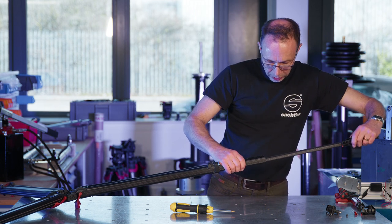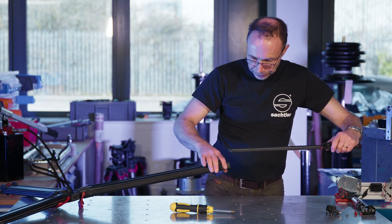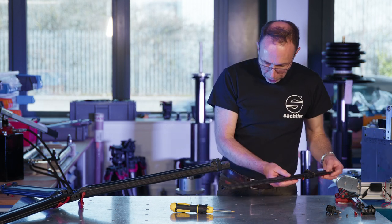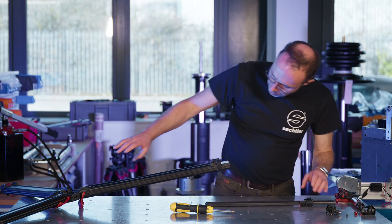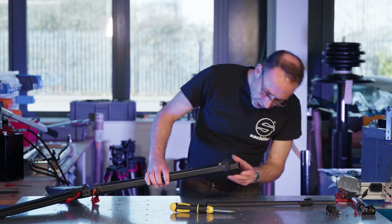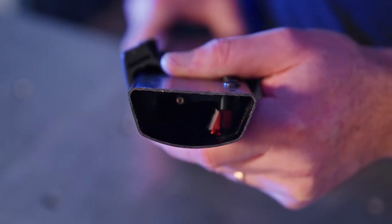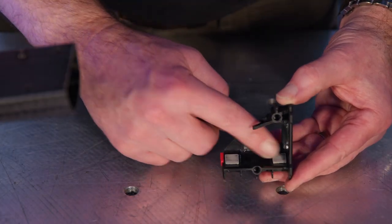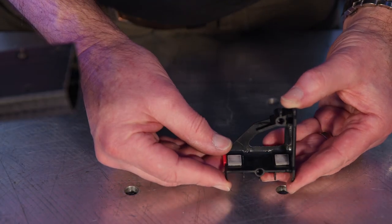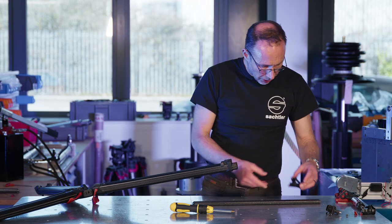It should pull straight out. At this point we're going to inspect these components. Inside here is the lower brake shoe, and on this component there are two fixed pads. If there is damage to any of these bits, it's worth replacing them.